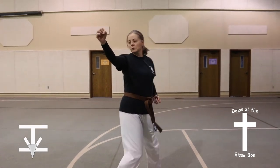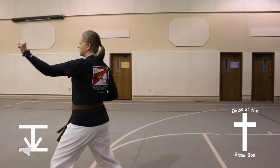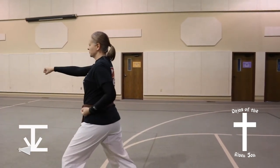Look to the right, turn to the left, three quarters of a turn into a front stance, outer forearm block, middle punch.